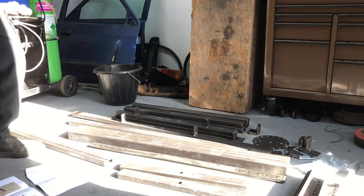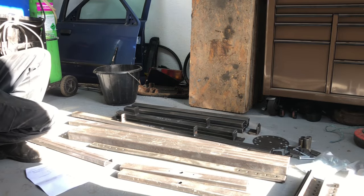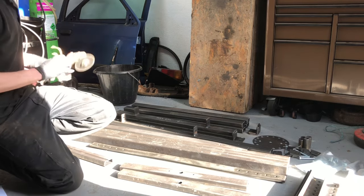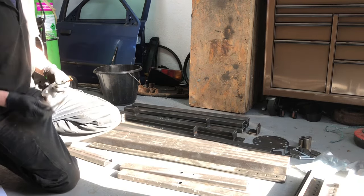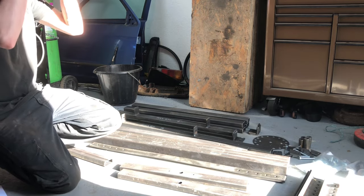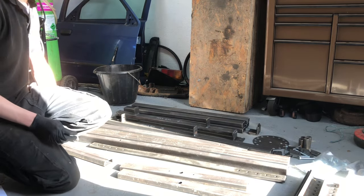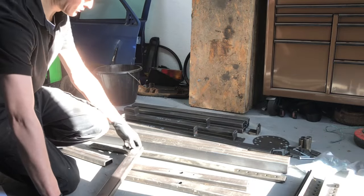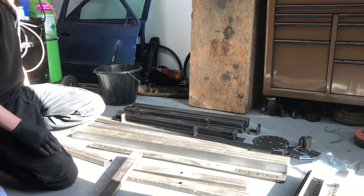So this kit does come with a set of instructions, which is nice, but it should be pretty self-explanatory anyway. If you're welding stuff together you're probably going to know how to do it. So the first thing I'm going to do is take the legs and cut some V's in them, put the round shoes on the top. Excuse the lack of space in here, I don't really have space for a bench run if you get them out.